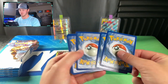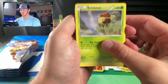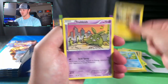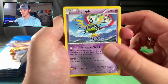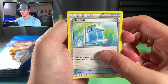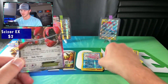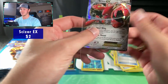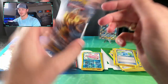Code card right there — one, two, three to the back. We got Cricketot, Rattata, Granbull, Electabuzz, Trubbish, Aromatisse, Sigilyph, Max Potion, a Corsola Reverse, and a Scizor EX. There we go — just a regular EX card. Nice Scizor right there coming out the front.